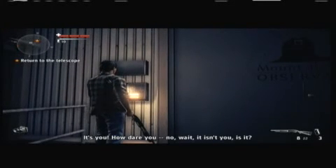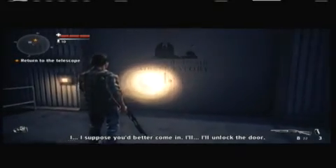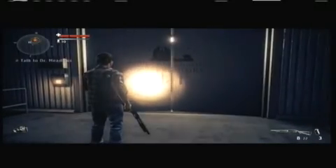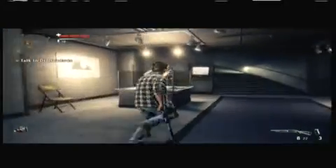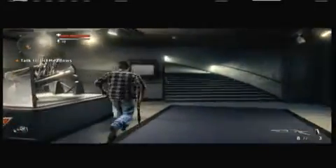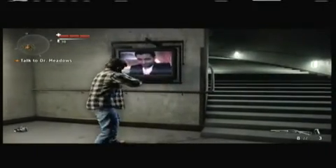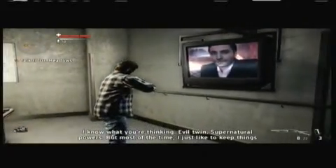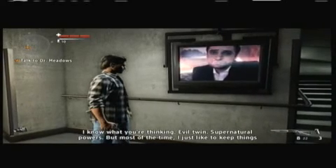It's you - how dare you - no wait, it isn't you. Nope. I suppose you'd better come in. I'll unlock the door. Thanks. So wait - when I started this DLC, was that the first time he did it, or has this been an endless cycle? Now it's starting to break. Probably not.